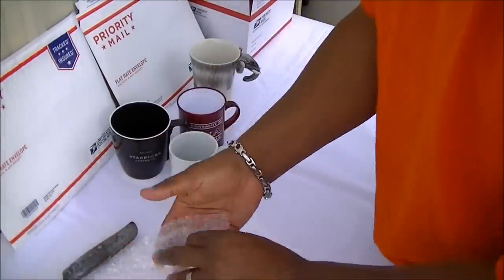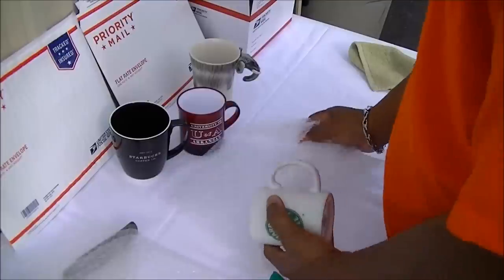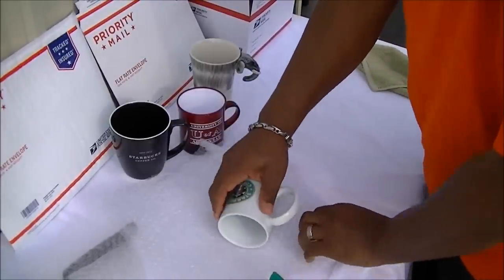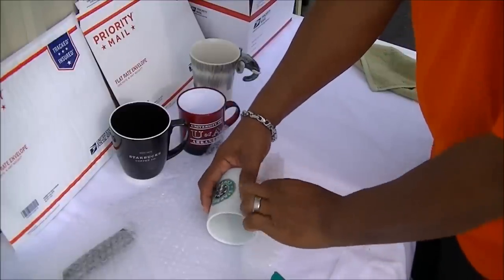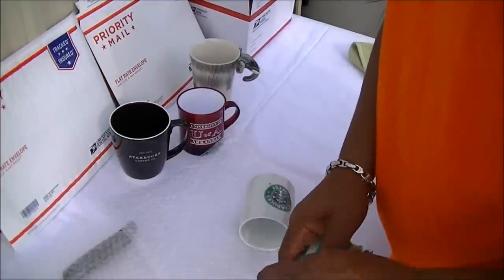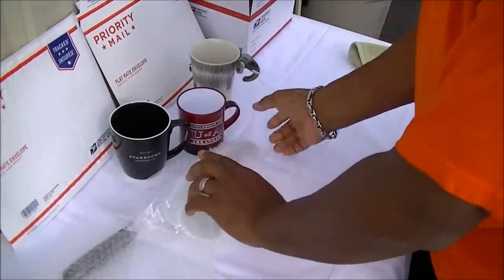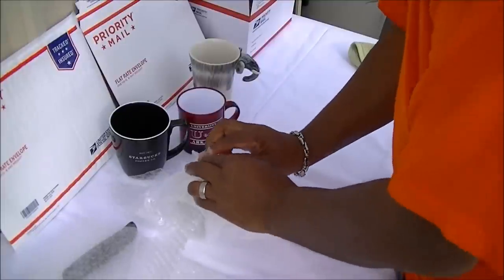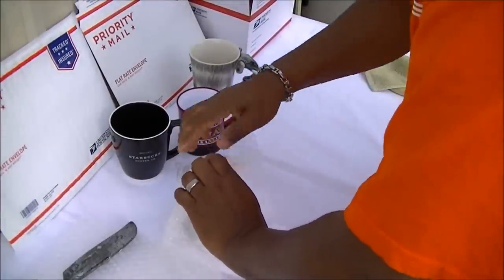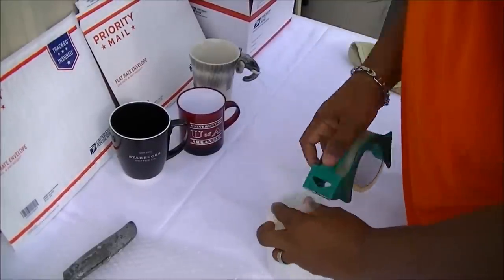What I usually do is take two pieces of bubble wrap and I'm going to show you exactly what I do. I'm outside today, it was so beautiful I decided to film out here. Normally I start with the handle — you guys see that — I end up wrapping it over the handle. I want to have a little piece of tape ready. Start over the handle, go over the handle again. The handle is the most vulnerable part of this particular item.